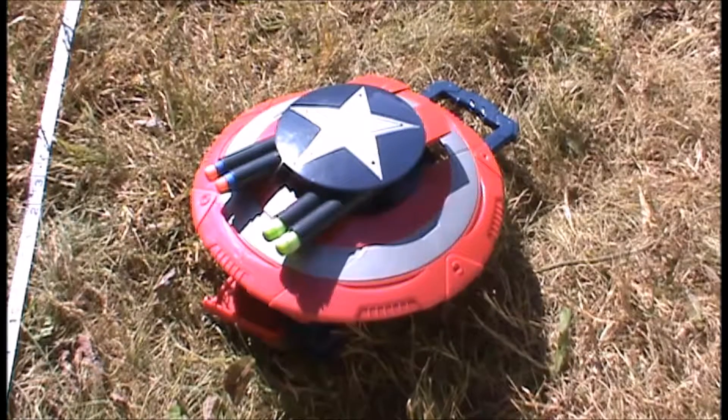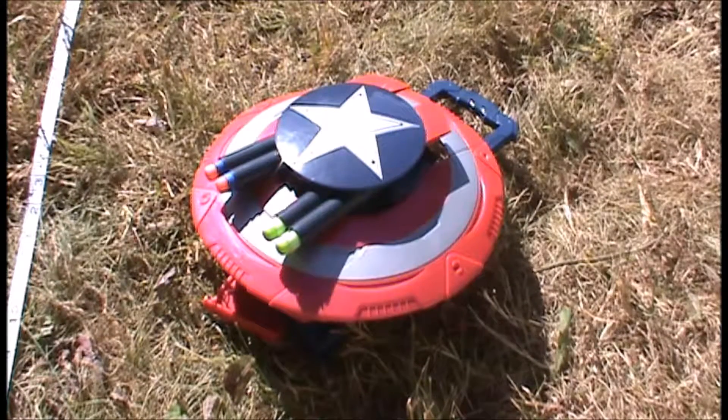Hey guys, it's Siridan, and today we're doing a review of the Nerf Captain America Blaster.